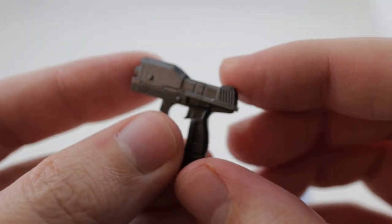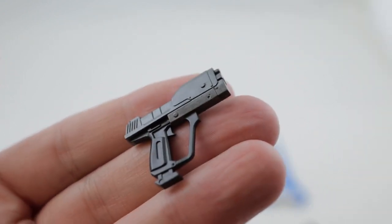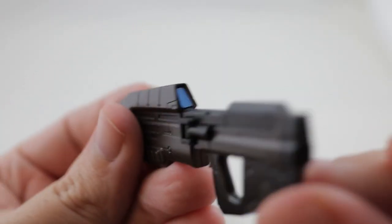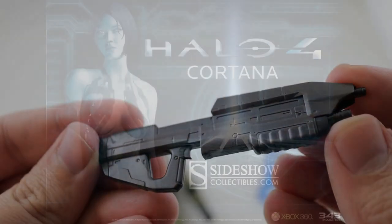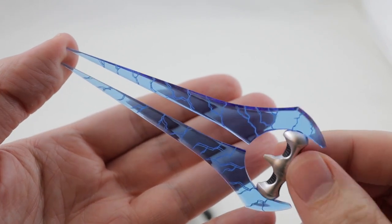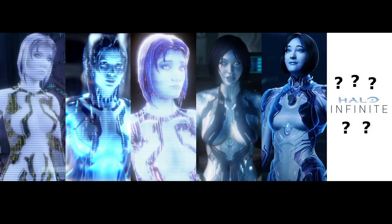As much as I played the hell out of this game, it's a little surprising that this is my first collectible from the franchise. Outside of the Cortana statue from Weta, there was a teaser from Sideshow a long time ago for a Cortana statue based on Halo 4, but that one apparently fell through as there was never any follow-up. That's a real shame too, considering Halo 4 had the most enhanced version of Cortana throughout the whole series.